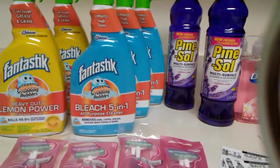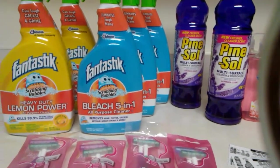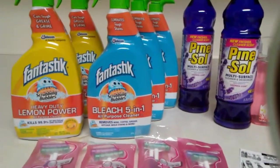Then I picked up five of the Scrubbing Bubbles — the fantastic ones. I got the one with the bleach in it and then the one with the lemon.